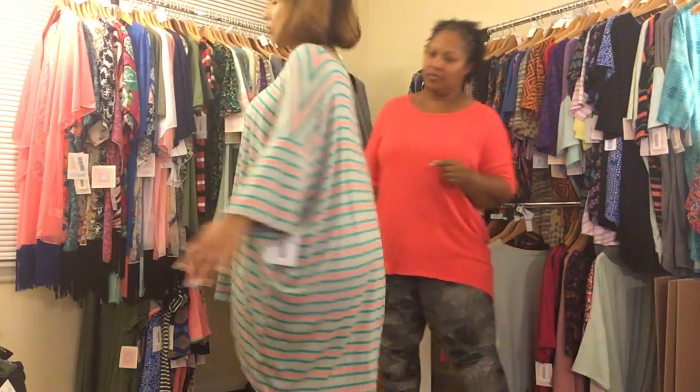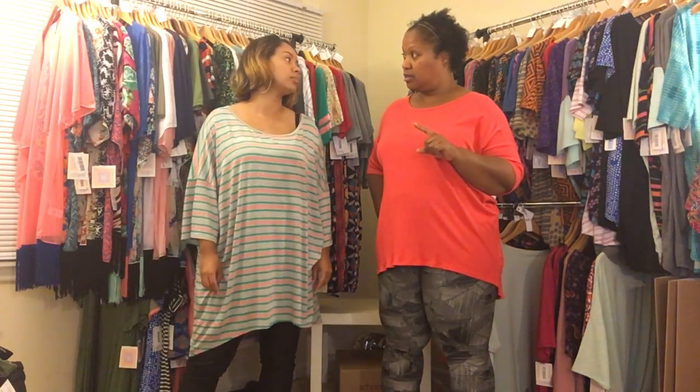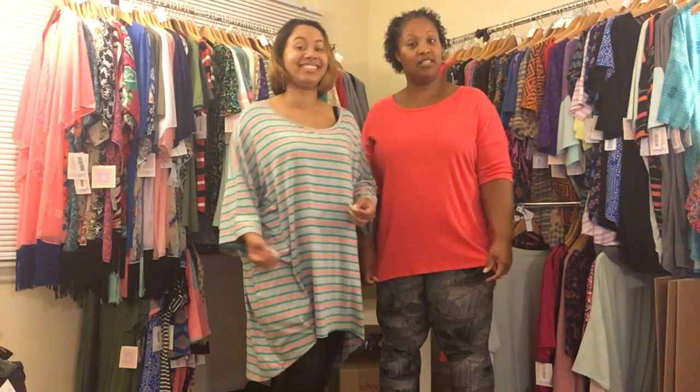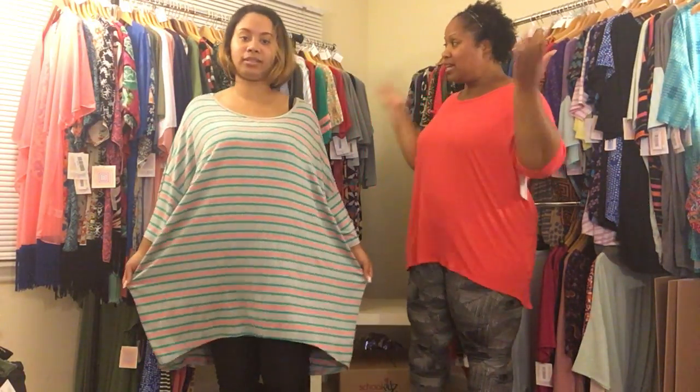As you can see, depending on your size it'll dictate which Irma you choose and depending on how you want it to fit. I hope you enjoyed this video — that's our Irma's extra small to 3XL, and we're wearing the 3XL now. Lovely, lovely.